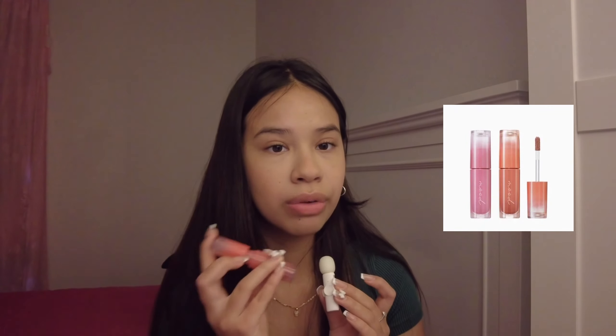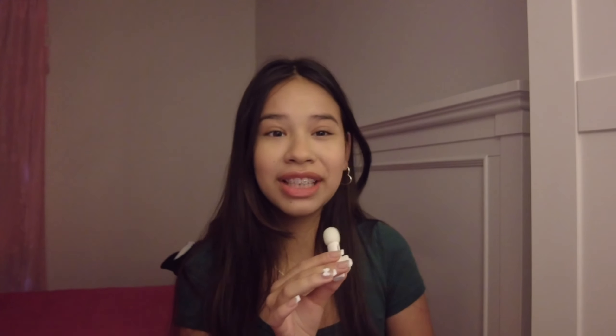For the other makeup item, we have this lip tint. I do own another one of these in a different color and it's so good. I really love this color, it looks so good. Before we get on to the clothes part of this video, I do want to say that I have a discount code with YesStyle that you can use to save some money. I will leave it on screen and it's also linked down below in the description, along with links to most of these items.